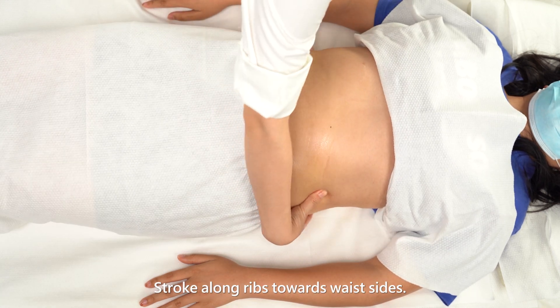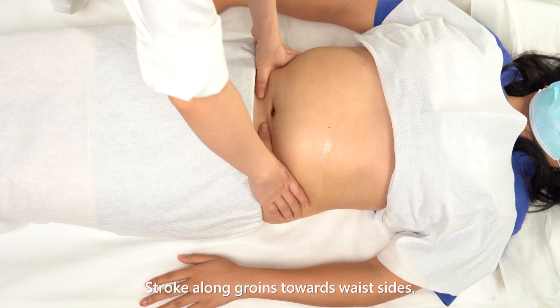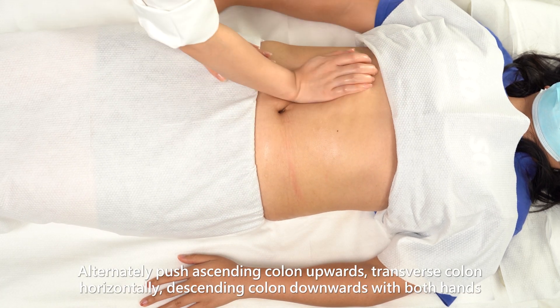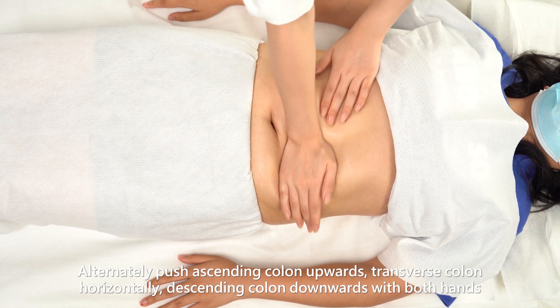Stroke along ribs towards waist sides. Stroke along groins towards waist sides. Alternately push ascending colon upwards, transverse colon horizontally, and descending colon downwards with both hands.